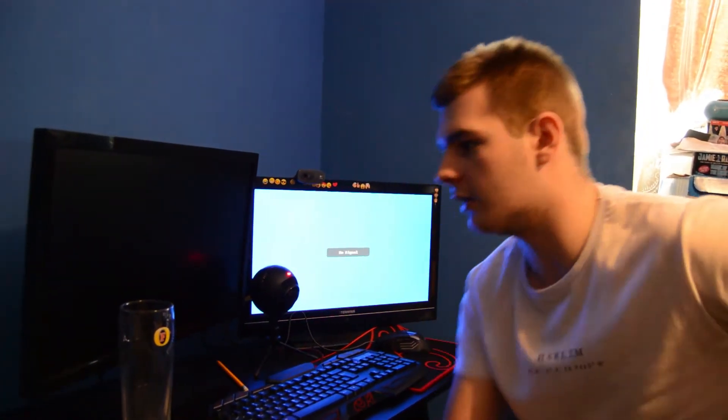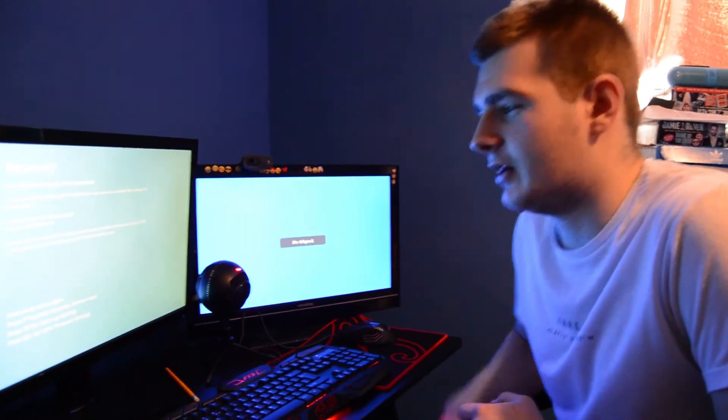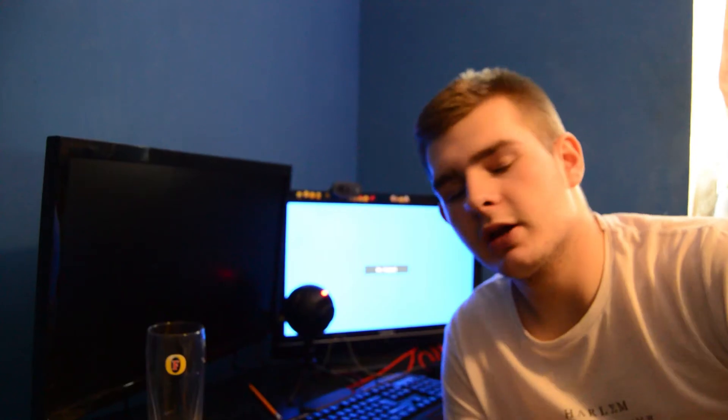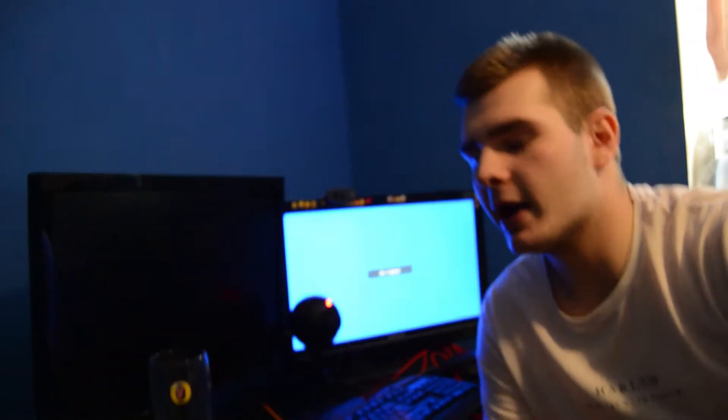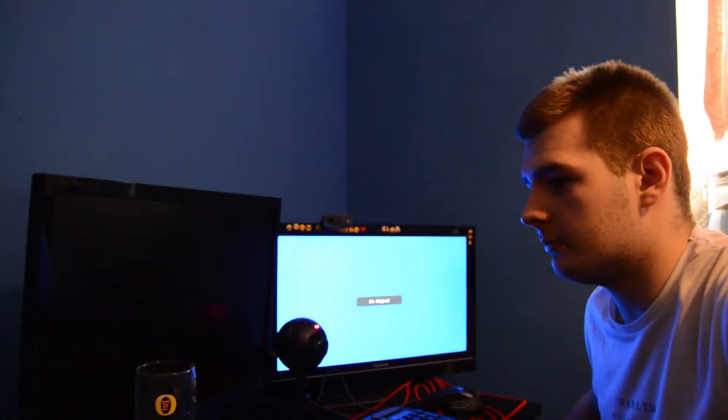So here we go, guys. We are actually going to see the times now. I'm going to press the button now, and Jordan's going to show you the screen. So three, two, one - button clicked. Let's go. Let's move this drink out of the way. Okay, Gigabyte. Let's not fail this time. Come on. So this is the longest bit, really.